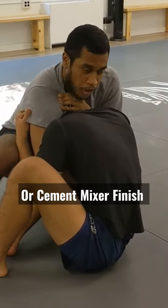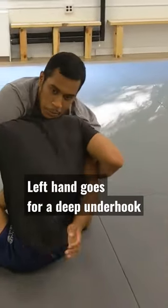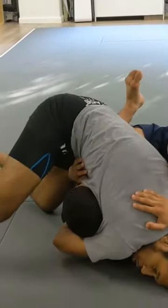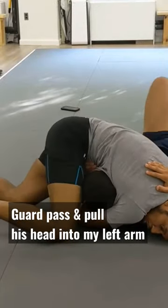If you don't want a gator roll, you can go for a cement mixer instead. You go for an underhook deep on this side, start walking to the side, and use the arm that's under him to pull him into your own arm.